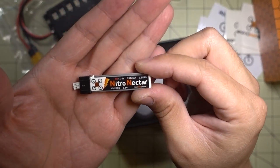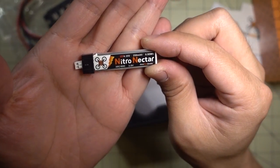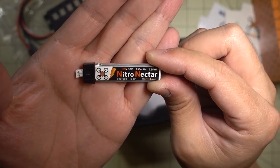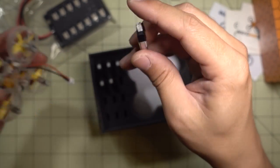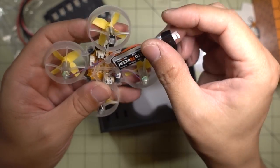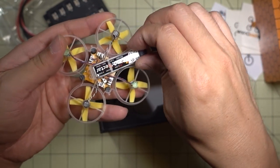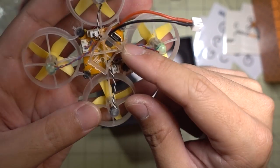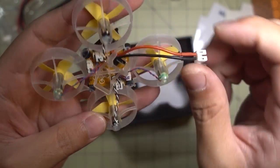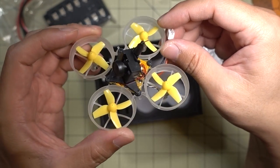And we've got some Nitro Nectar batteries — this is a high-volt, 4.35-volt, 250mAh, 30 to 60C. That slides right in there nicely. You've got the USB port on the bottom. I'll have to get this bound up to my Taranis and take it for a spin.